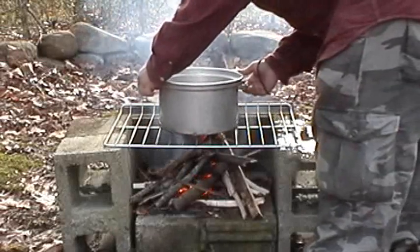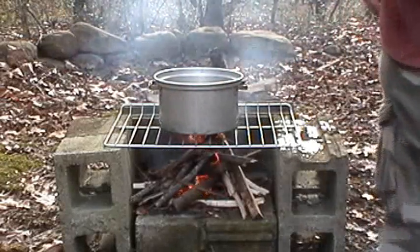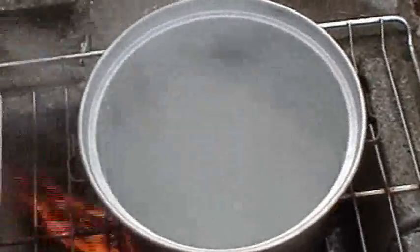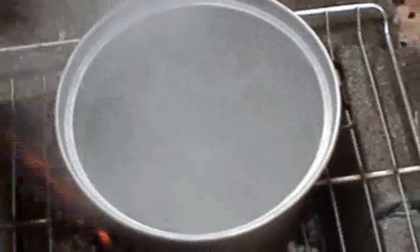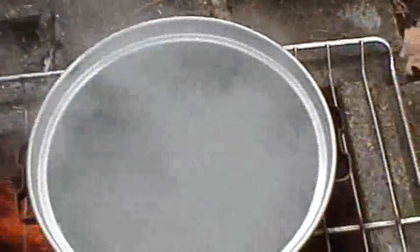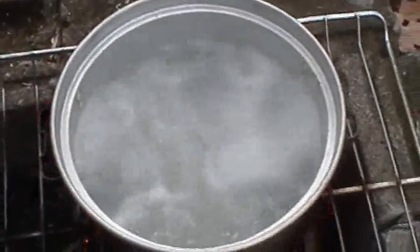Now I'm going to set our water over the fire and let it come to a rolling boil. Okay guys, it has taken approximately 30 to 35 minutes to get this gallon of water to a rolling boil, uncovered on an open fire. It is 40 degrees Fahrenheit outside, and my gallon of water in an uncovered pot over an open fire is at a full rolling boil, so it should be safe to drink.